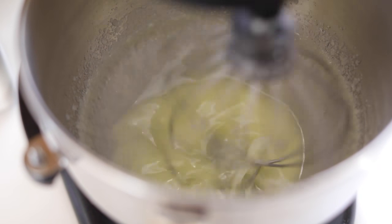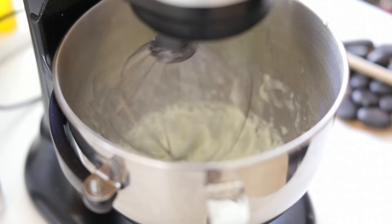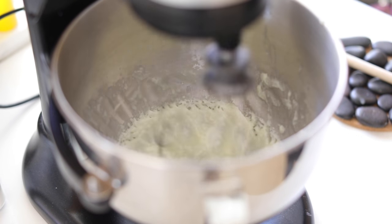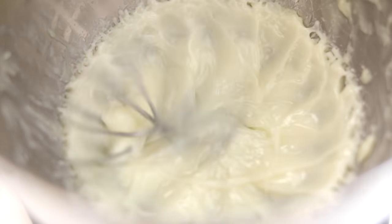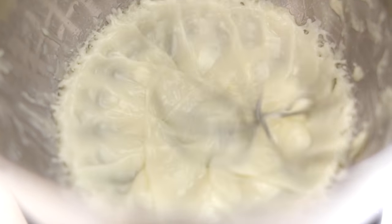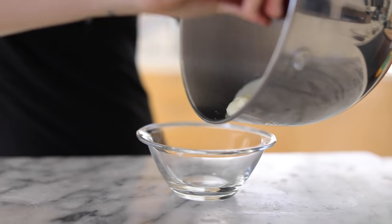I'm going to whip it up until it's completely whipped. As it starts to cool down it'll whip into a really nice body butter. You can also just pour this into molds and make lotion bars if you want — I've made those before on my channel — but I really do like the whipped body butter.